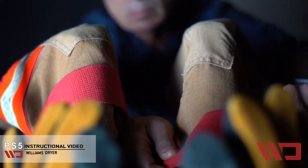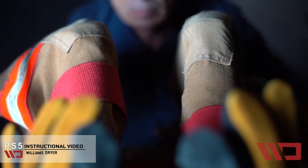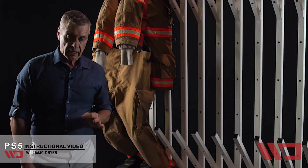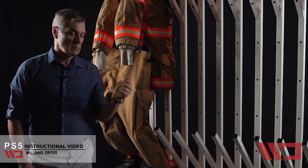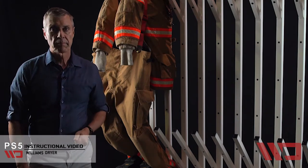Williams dryers are designed for continuous duty, so between runs or at the end of a shift, on a cleaning cycle where you're going to separate the inners from the outers — let's show you how to do that. The same principle applies: pants last.